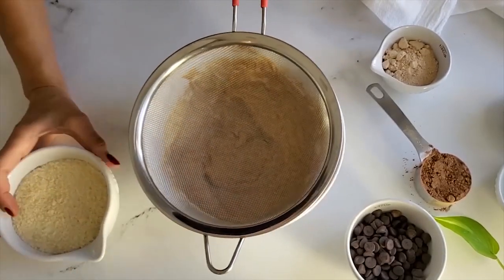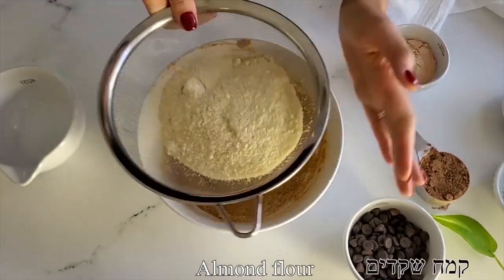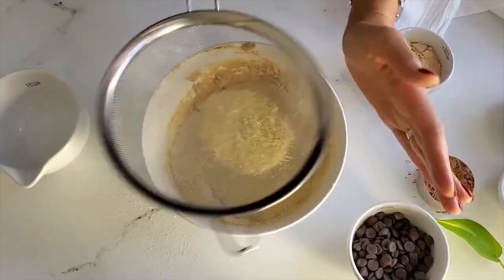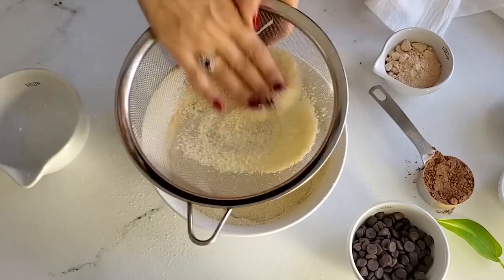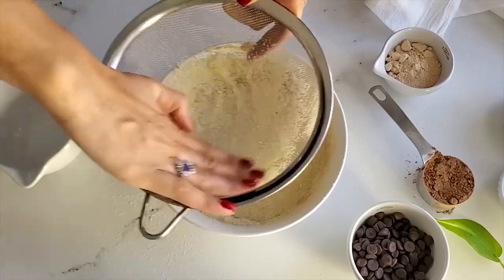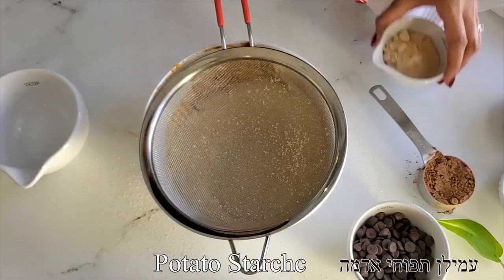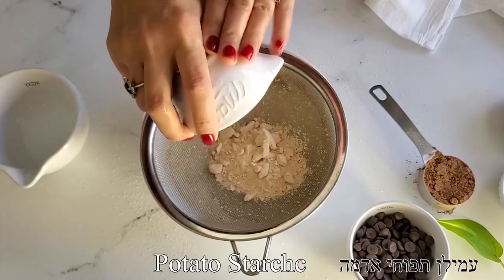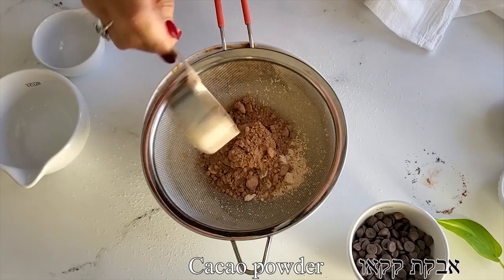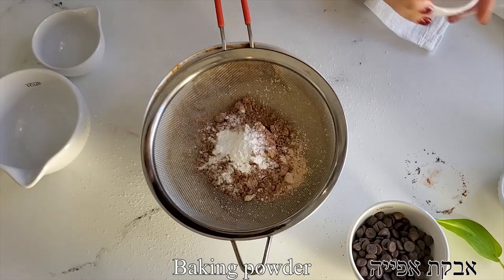I like to use a mesh colander to sift the dry ingredients, to make sure we don't have any lumps or unincorporated white parts in the brownies. I'm using my hand or the back of a spoon to help the flour go through the sift. Now I'm adding cocoa powder, potato starch, baking powder, and a little pinch of salt as well, and we're going to sift it all until everything is ready to go.